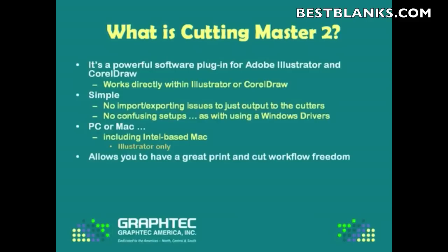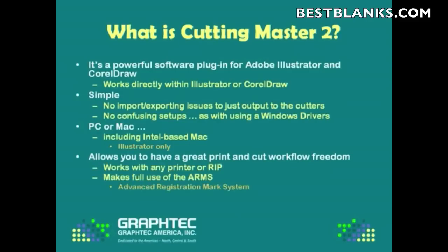It allows you to have great freedom when you're doing a print and cut workflow, in that you can work from any printer or any RIP in order to create decals, cut-out decals. We actually have videos on this to help you get through this on our website. It also makes full use of our ARM system, which is the advanced registration mark system that comes with both the FC-7000 and the CE-5000 cutters. And the great thing about it is that there's no charge to you for this software program.